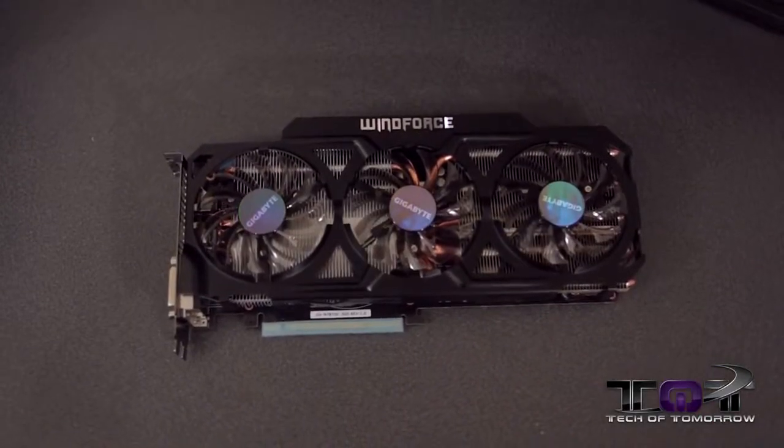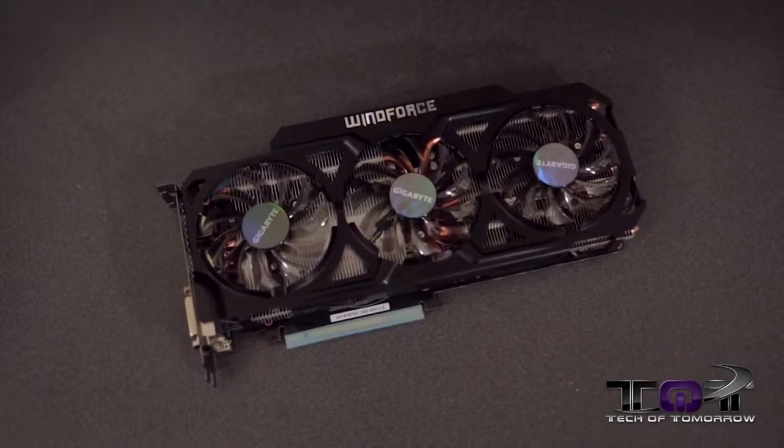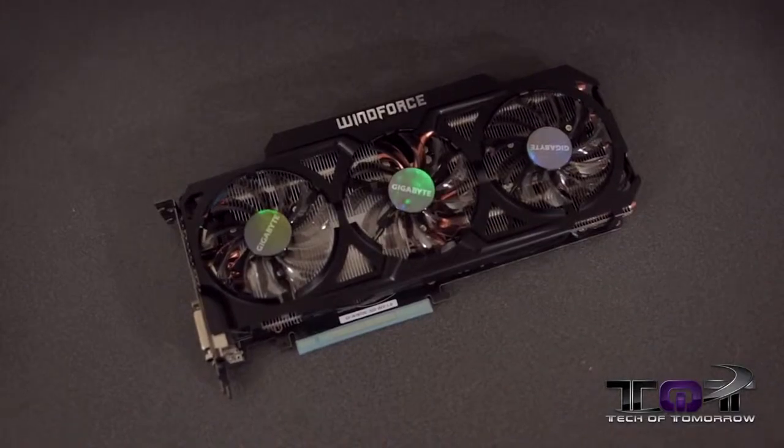So there you have it — everything in the retail box of the new 780 Ti Gigabyte Windforce 450 Watt Edition Gaming Video Card. I'm pretty excited to get this thing on the test station. For more information on pricing, check out the link below the like button. It's around $700 right now — it just came out, so it's going to be a little pricey. That's just how it is: if it's the latest, it's the greatest. This has badass aftermarket overclocking and superior cooling. I'm out of here — I'll see you guys later here on Tech of Tomorrow.